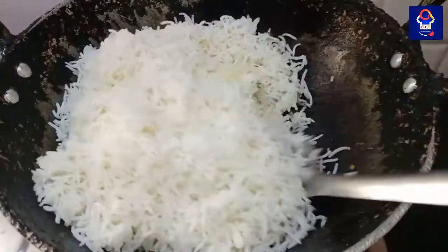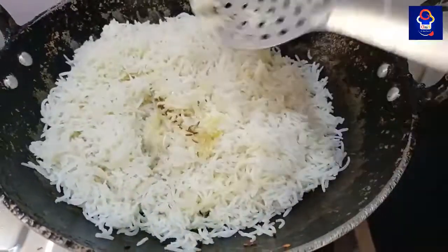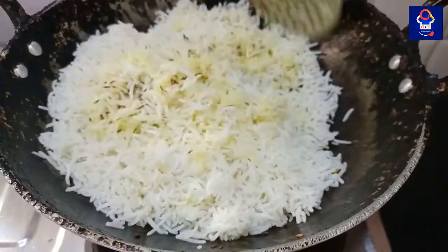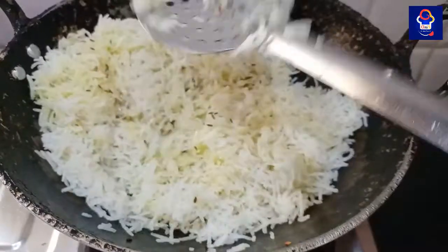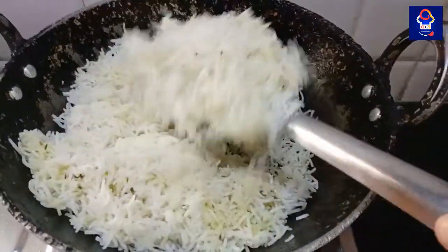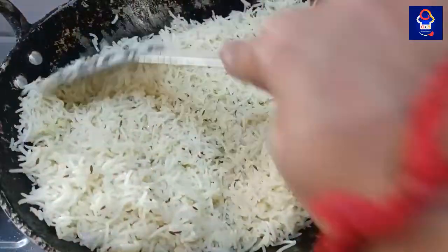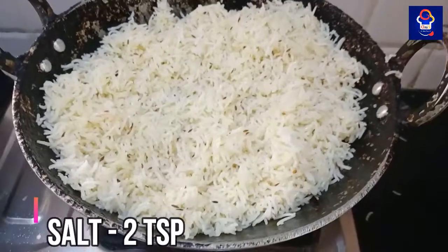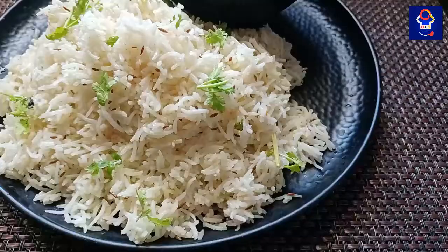Add 2 tablespoons of black pepper, then 1 teaspoon of salt. Mix well. We are now ready to serve Jeera Rice and Paneer Masala.